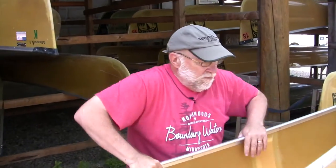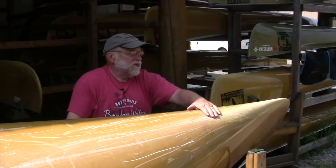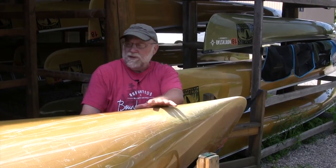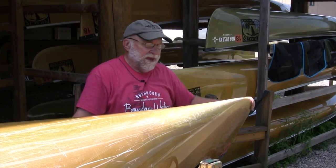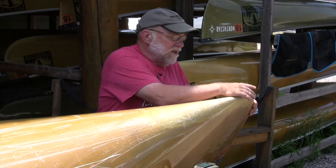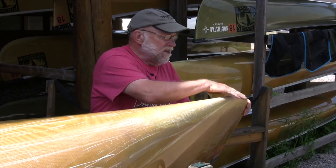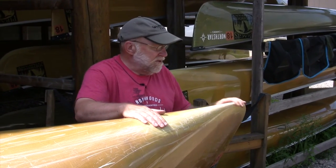I'm going to flip this one over. This happens to be a rental so it's scratched somewhat, but it shows you an internal skid plate. We have this in all our rentals and most of our new boat customers end up buying one. It's a felt matte piece of Kevlar built right into the hull — it doesn't add any thickness, it doesn't make the boat any noisier, and it has better abrasion resistance than the woven cloth. A real nice feature that means you may not have to add an external skid plate in the future.